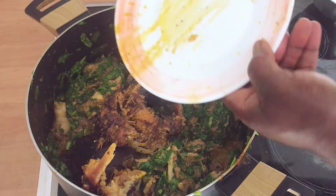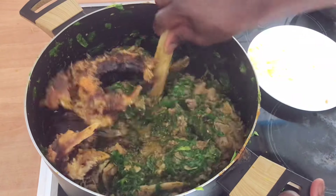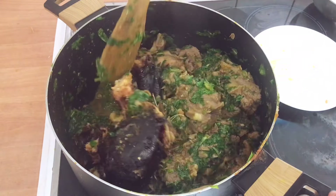I'll go ahead and add my dry fish back in and stir it. And I will not forget to taste for salt.